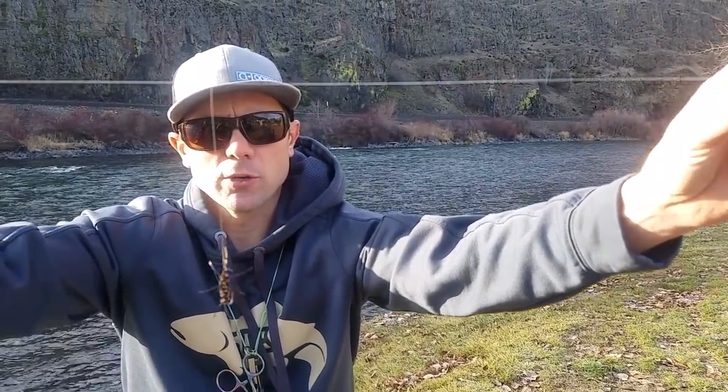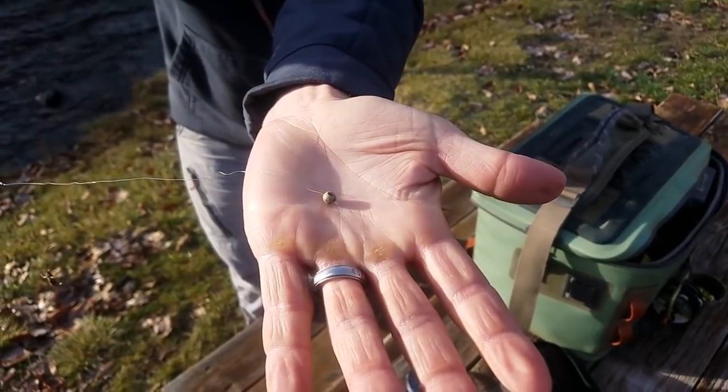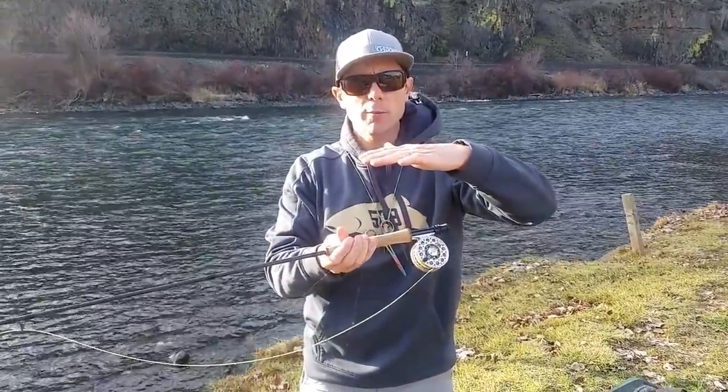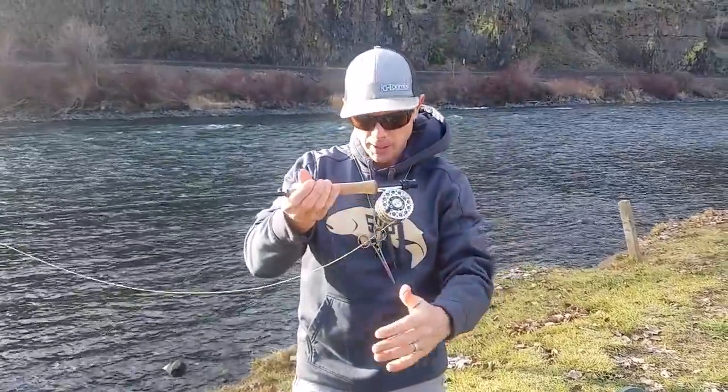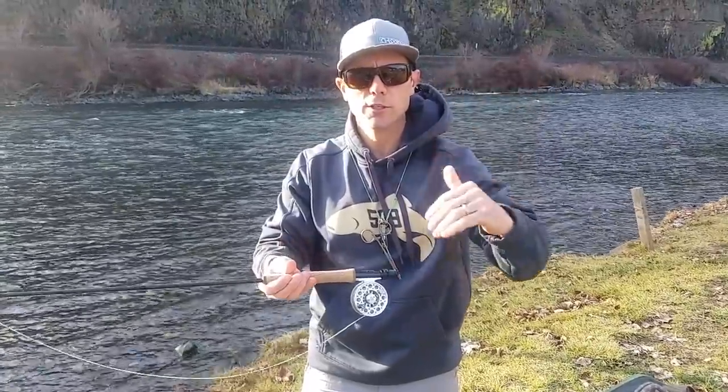Simple drop shot setup — let me show you how this is rigged up. This is for nymphing. What we have is a leader coming down, and at the very bottom we have a piece of split shot. Why would you want to use this setup? I found it works incredibly well in cold water conditions where the trout don't want to float up — they're not aggressive for shallower nymph rigs and they're not wanting to come off the bottom. Most trout live about 6 to 12 inches off the bottom, and sometimes they don't want to go up and eat a fly. Trout don't suck nymphs off the bottom — they're not bottom feeders. So this setup keeps that nymph suspended right at eye level with the trout, helping you catch a lot of fish.